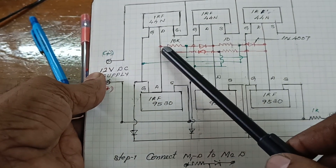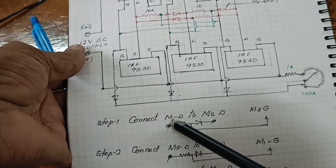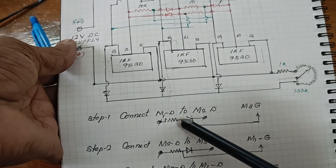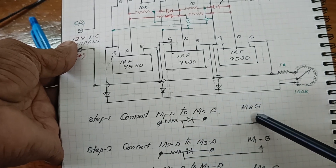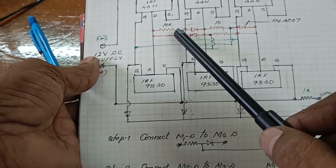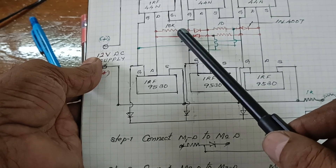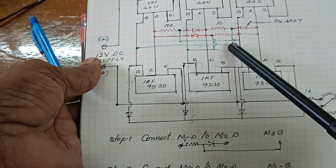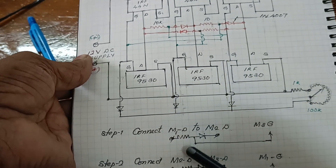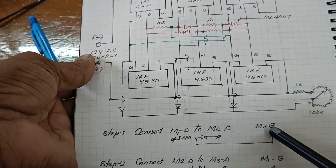Here I am connecting the resistor and diode. Connect the resistor from M1D to M2D, and take the connection from the middle point and connect it to the M3 gate. The 10K resistor and diode are connected from M1 to M2, and at the middle point the connection is taken to the gate of M3. So M1 and M2 are connected, and the gate connection goes to M3.